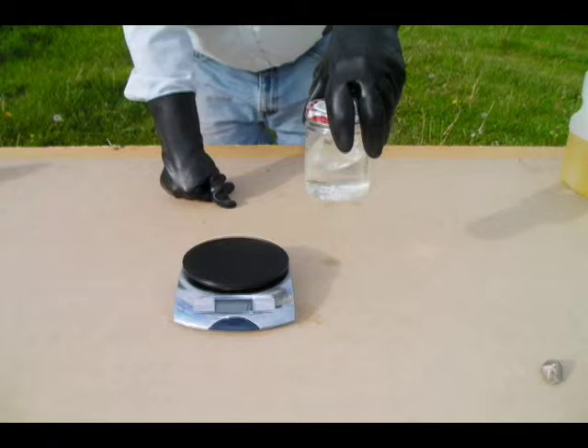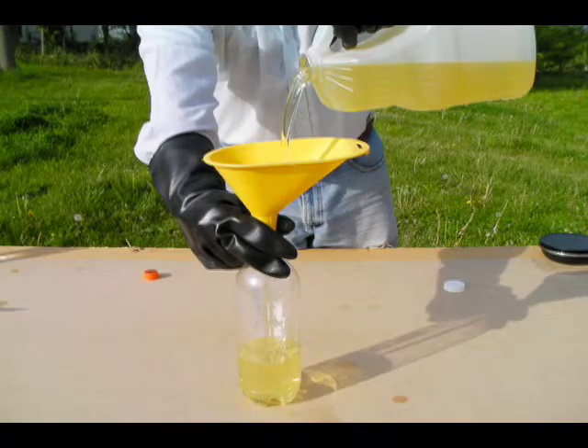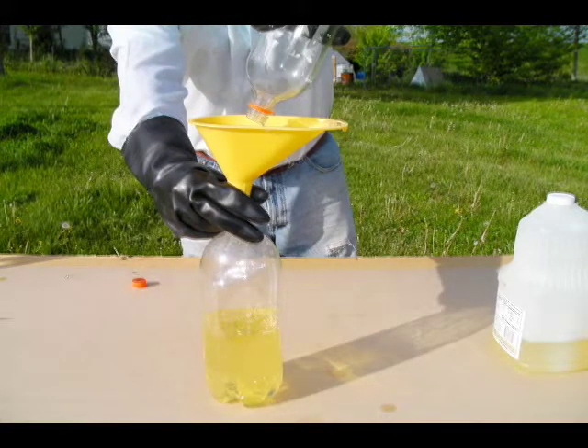Next, let's measure your oil. We're going to use a 1-liter soda bottle, measure 1 liter of oil, and use the funnel to pour it into a 2-liter soda bottle. You'll get a better reaction if the oil is warm — about 140 degrees Fahrenheit is ideal. You can heat the oil in a pan on the stove or just leave it in the sun for an hour. If you choose to preheat the oil, be very careful not to get it hotter than 140 degrees.